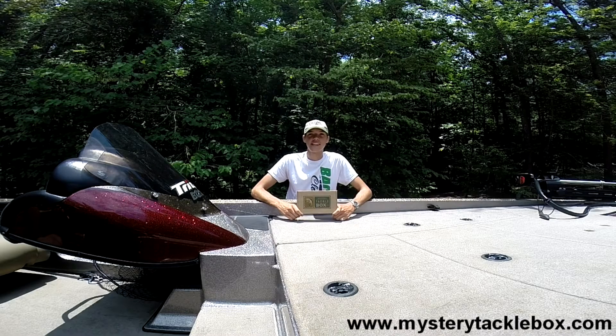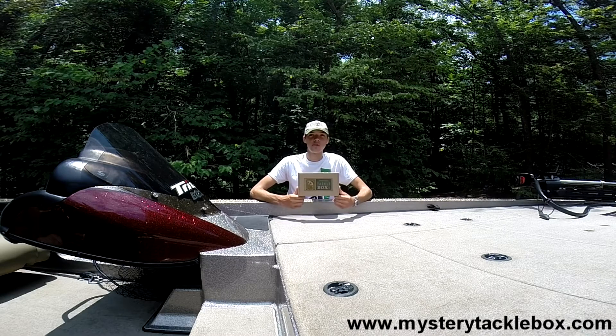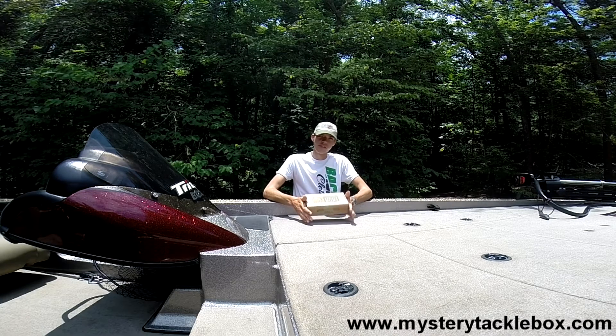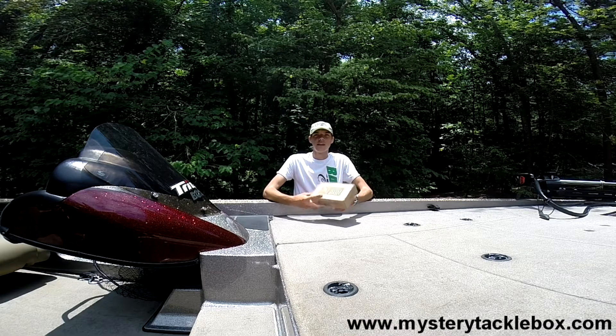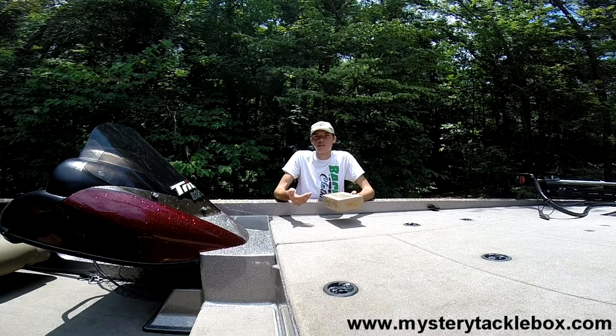Hey everybody, Ryan Kennedy here again, and today we are doing an unboxing and review of the Mystery Tackle Box June 2015 box. If you don't know what Mystery Tackle Box is, it's a subscription based service and for roughly $15 a month they will send you a box of assorted tackle to your mailbox every month. This is a great program because it allows you to try new lures and try new things that you wouldn't normally try.